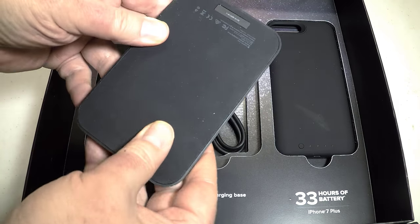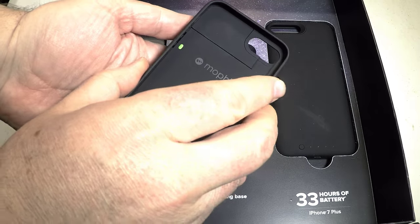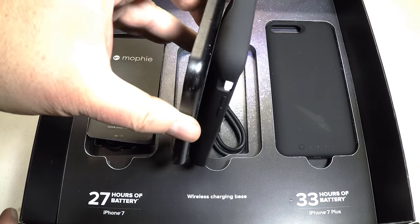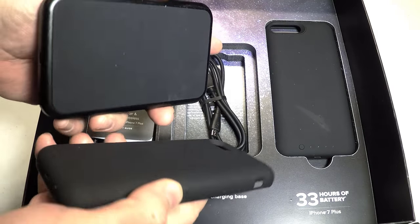You set it down, it charges your phone and charges the battery pack built into the Mophie, and away you go. It blends perfectly into any scenario, according to their website. Pretty cool, and it looks nice and works well.